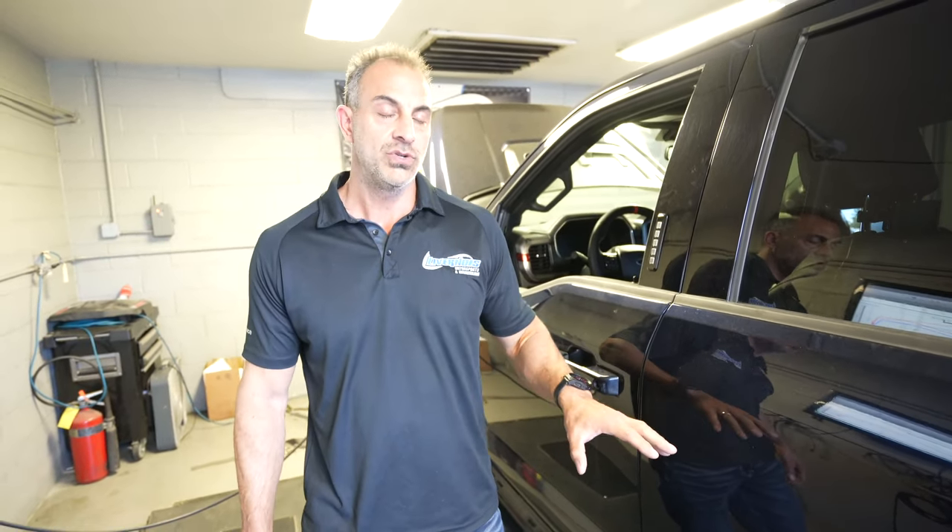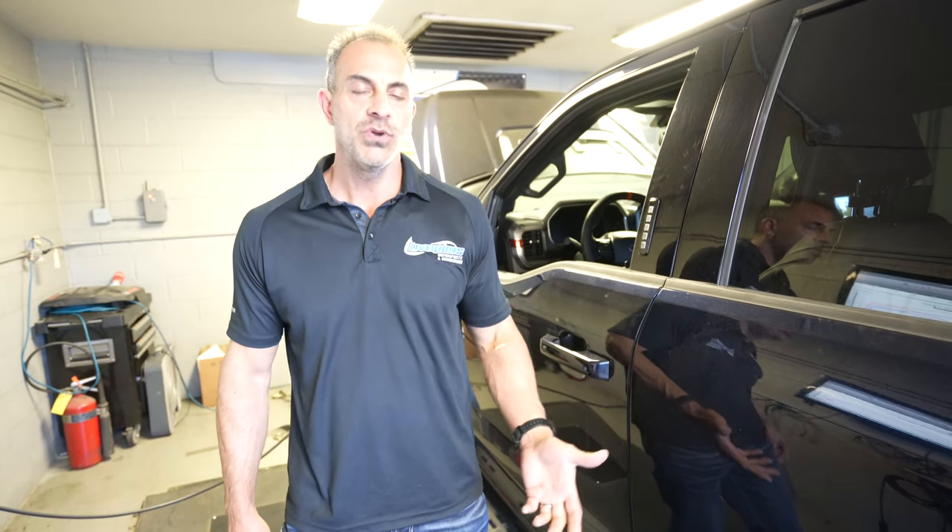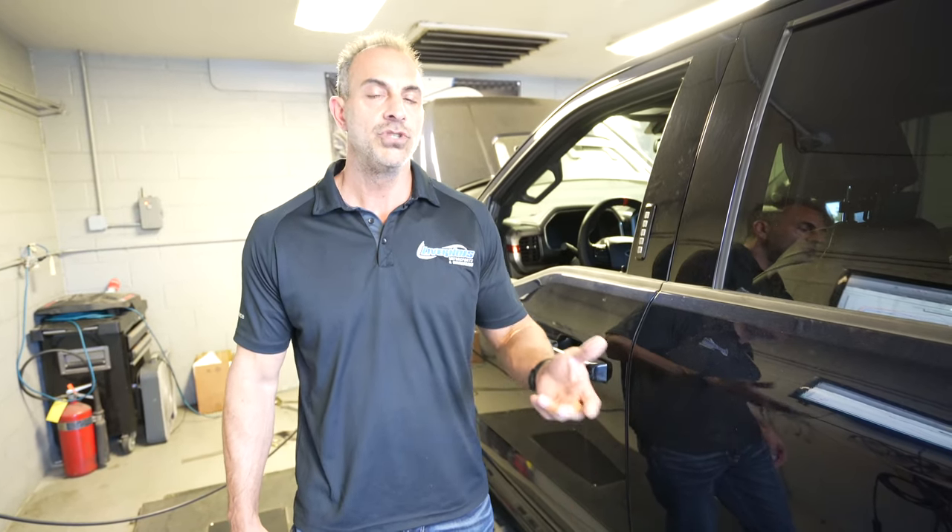Anyway, I wanted to talk about this Raptor. We do a lot of things for this truck. Hopefully everybody knows we do offer an intercooler, we offer tuning — there's all kinds of stuff we can do to this truck. We just showed you the dyno video, super impressive. I want to talk a little bit about the numbers.